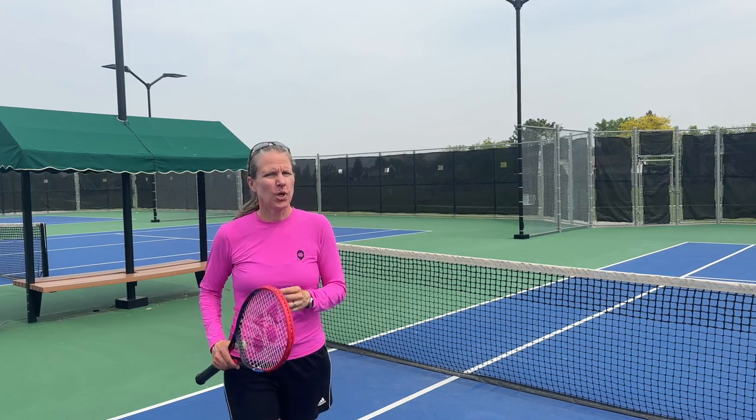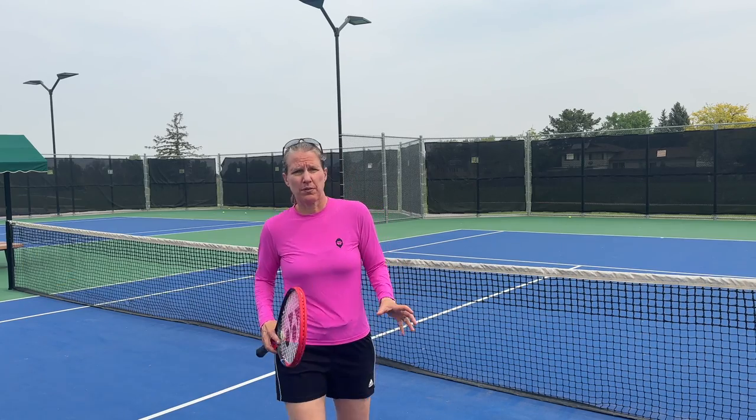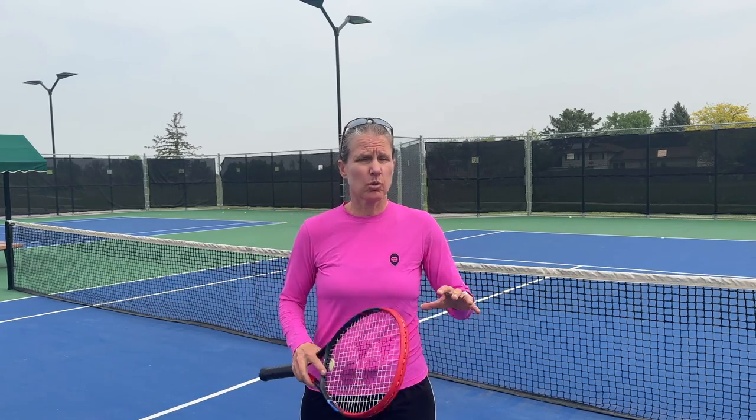Now I have three rackets I can choose from when I teach. Did you know you can get more exclusive content if you sign up for my Patreon channel? For as little as five dollars you get early access to videos plus a whole lot of other content, and if you upgrade to the Grand Slam level you join our monthly coaching call — check it out right here.